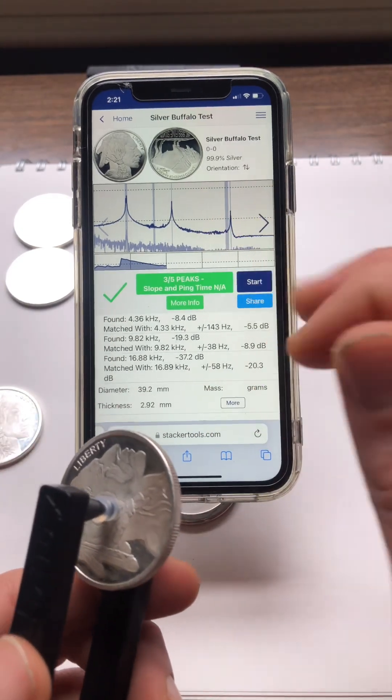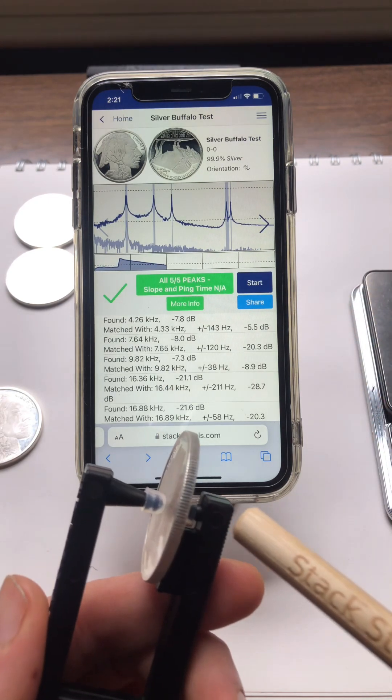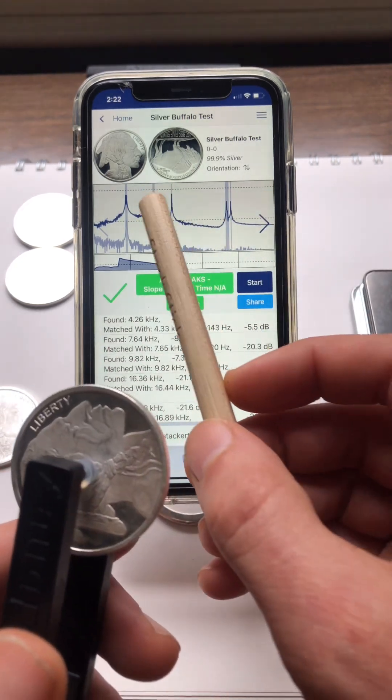So I'm curious what happens if we drill a hole right in the center of the coin where those two frequencies originate. Put it back in the pinger — you can see again all five peaks. The pinger isn't dampening those two vibration modes the way a fingertip does.